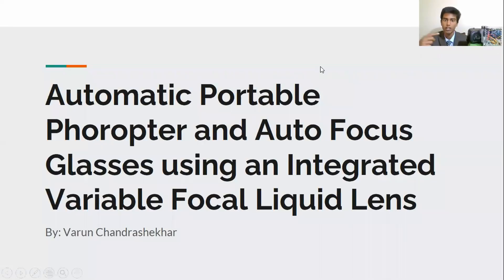Hi, my name is Varun Chandrasekhar and I created an automatic portable foreopter and autofocus glasses using an integrated variable focal liquid lens.